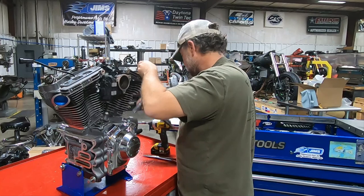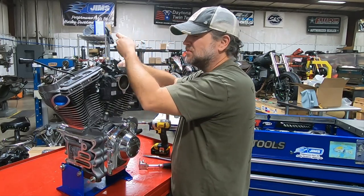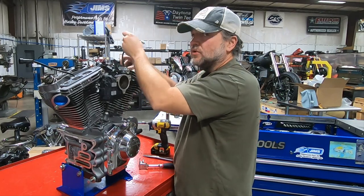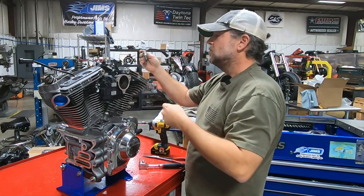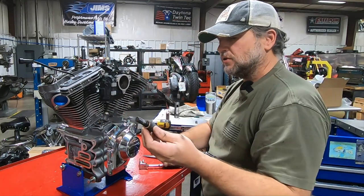Some of you may have never seen these before. They started becoming standard equipment, I think on the 2008 police models on the 103, and then got adopted into all models. There are two different designs — it's an electrical solenoid that's activated while you're cranking.